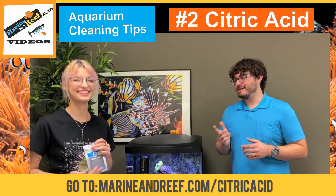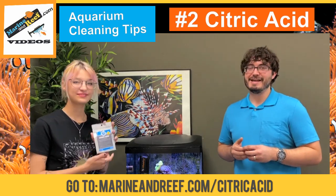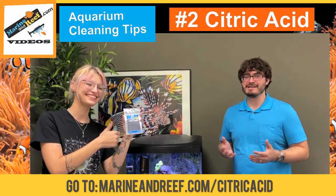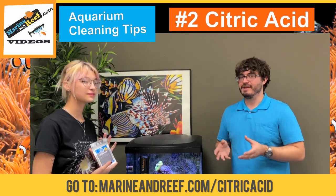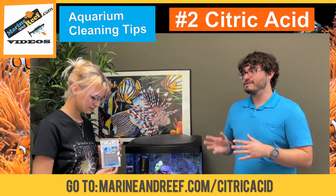So what citric acid is — we use the Inland Sea citric acid, and the reason I like it is because it's from fruit, it's nothing toxic, it's nothing that's going to poison your aquarium. And when you use it to clean the power heads, it can dissolve all of the encrusted stuff off. So Sal, how exactly do you use the citric acid?